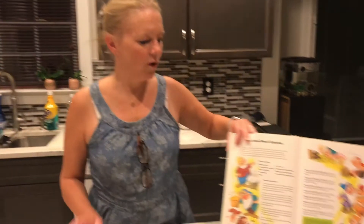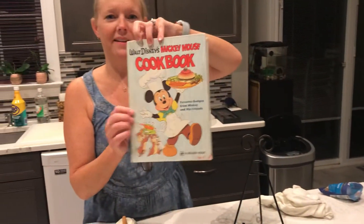Welcome back. We are continuing our cooking our way through Walt Disney's Mickey Mouse Cookbook from 1975.